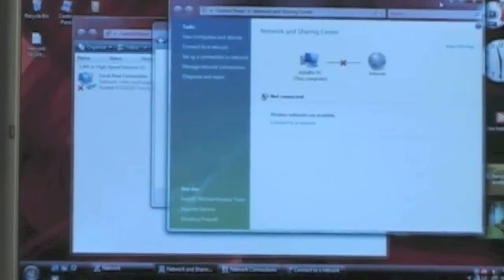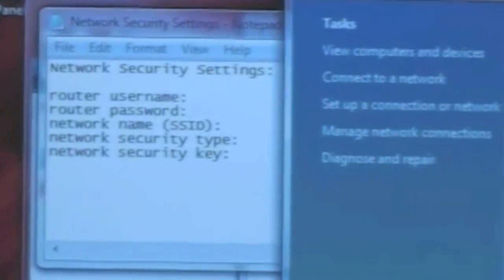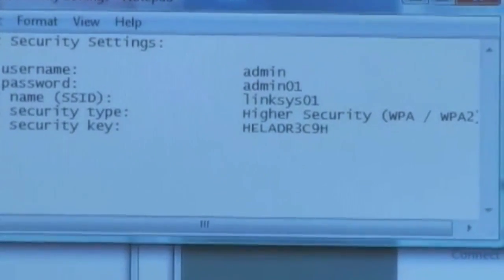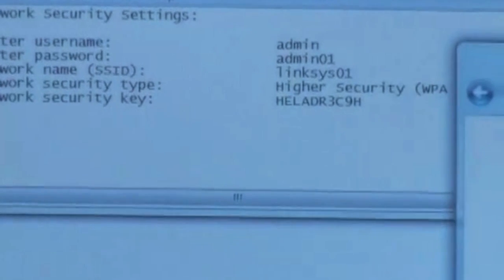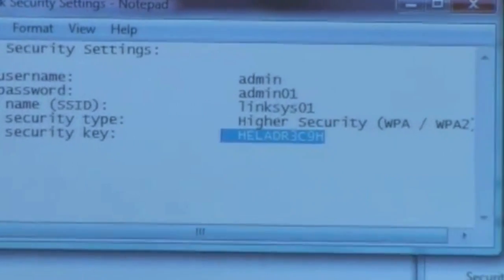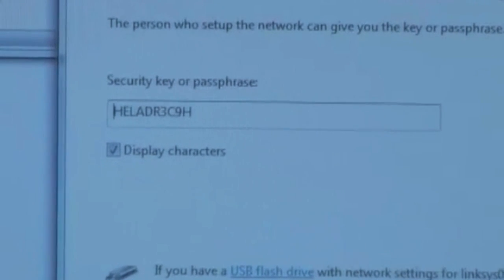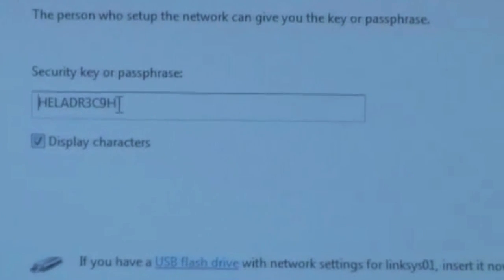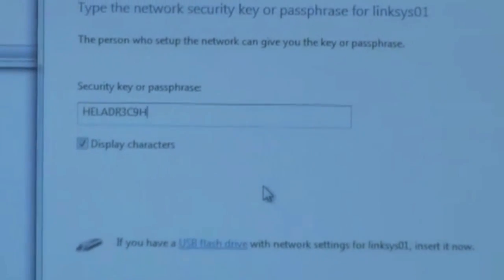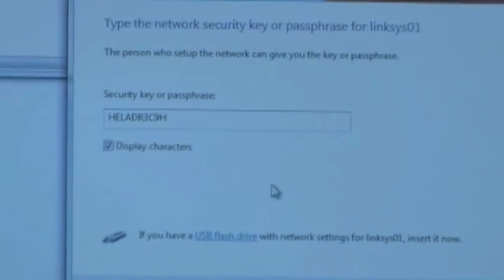Remember that the Linksys software put the network security key in a text file. Here we see the security key. We're going to put it in there — I cut and pasted it. Make sure there are no spaces at the front or back of the security key. The security key for this router, randomly selected by the software, is Hotel Echo Lima Alpha Delta Romeo 3 Charlie 9 Hotel, all in capital letters.